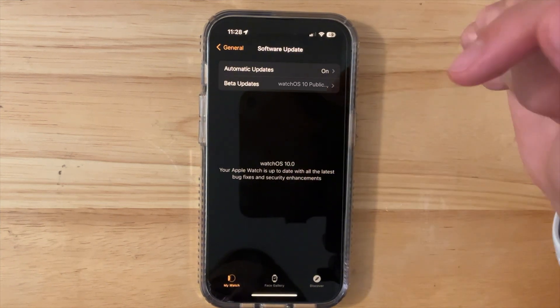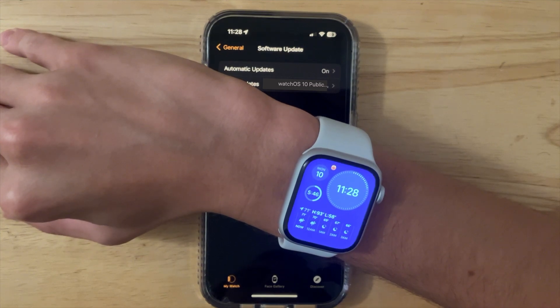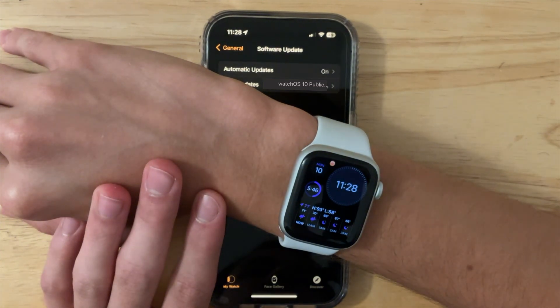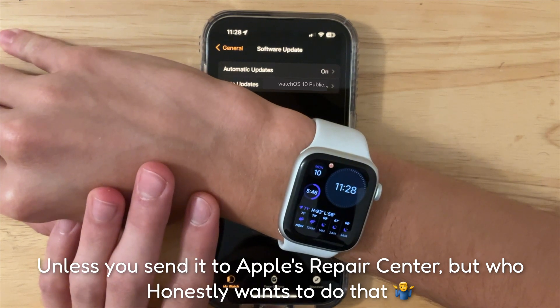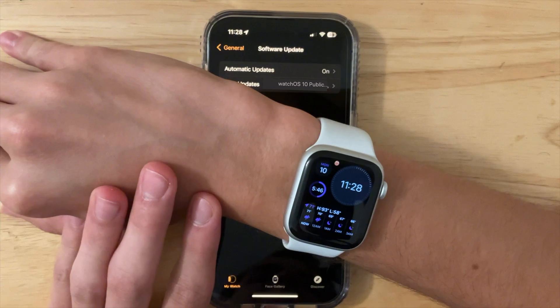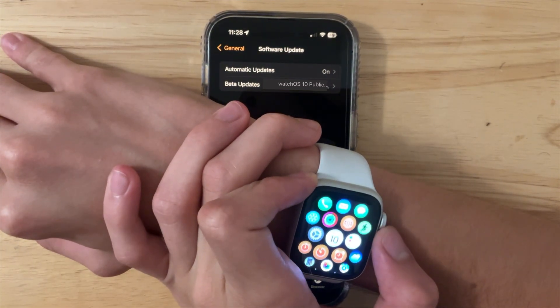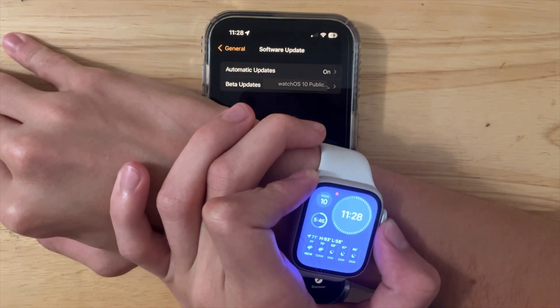All you want to do is tap Download and Install. But wait — unlike iOS, macOS, and iPadOS, you're actually not able to downgrade your Apple Watch back to watchOS 9. It's impossible. So if you have a ton of issues, you won't be able to downgrade at all. When you have a bug, you're just going to need to hold on and wait until the next beta, when Apple can probably fix the bugs.